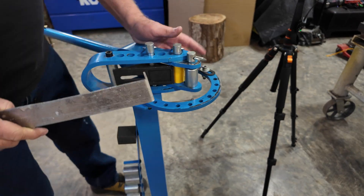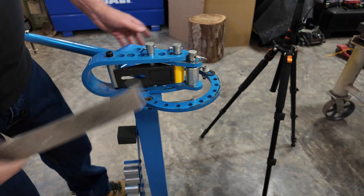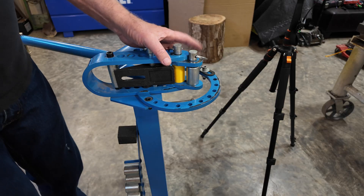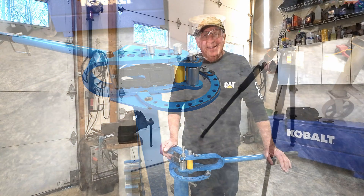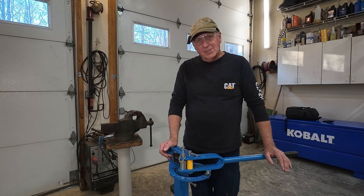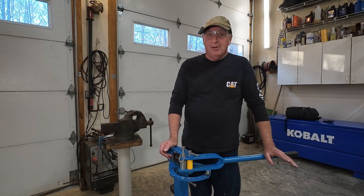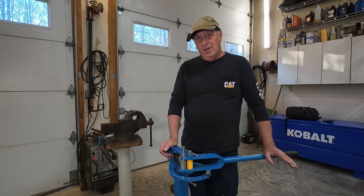I'm going to include that die — if you have this same brand of bender and you're running a problem with the 90-degree bending attachment that just doesn't work, I'll have that uploaded. It'll be a STEP file and you can just download it and get it printed, or you can make it out of a piece of metal if you want. That's the V4 YP38 metal bender in action. If you like this demo, give me a thumbs up, subscribe to Build-A-Place, and leave comments. Thanks for watching and I'll see you on the next one.